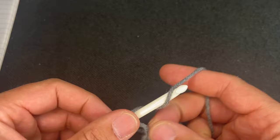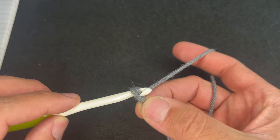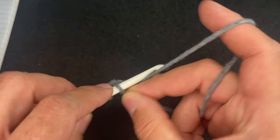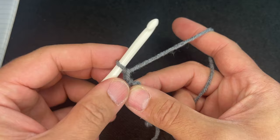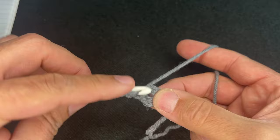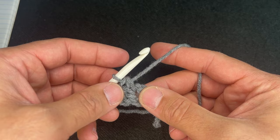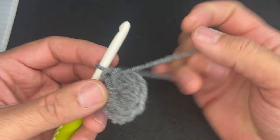We're going to create a slip knot — however you do it is fine, as long as this is the result you get. From here, chain four. Then take the head of your hook and go into the first chain, grab the yarn, pull through to create a circle. Chain one — it's not going to be part of anything — and we're going to do 12 half double crochets in the circle. Go ahead and continue around the circle until you have 12, and I'll meet you at the end. We now have 12 half double crochets for round one.